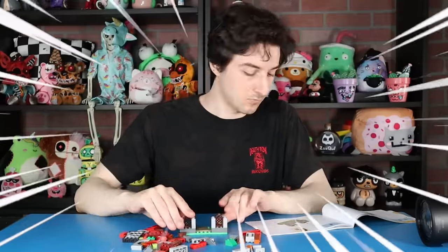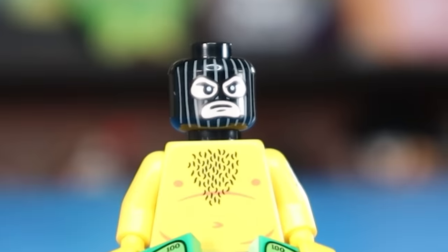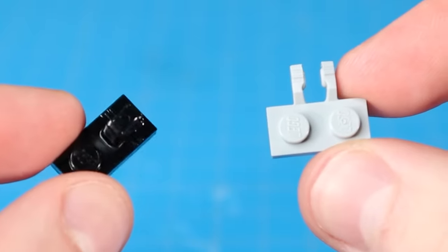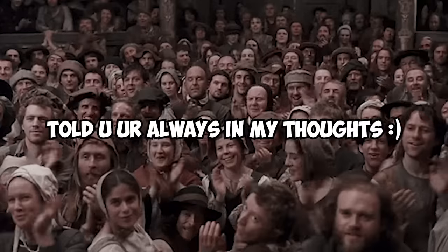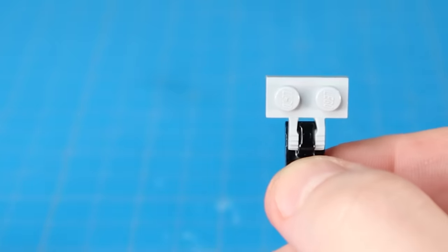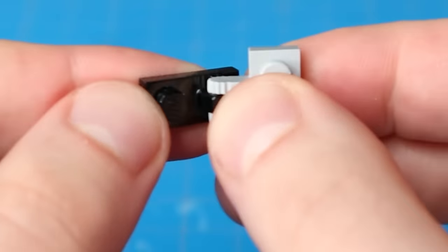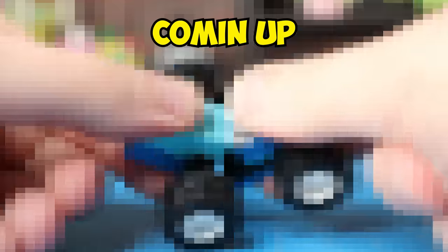I'm starting off with some simple LEGO fidgets you can build on a $1 budget, and then we'll work our way up to the good stuff. If you're completely broke, don't worry — I've still got options for you. We're starting from the bottom. This one will probably only cost you like two cents to make. You can just take this piece and snap on this piece. It's about as simple and cheap as you can really get. I made it for the unsophisticated folk among you. But wait till you see what I build with these snippy snaps later on — it's gonna blow your mind.